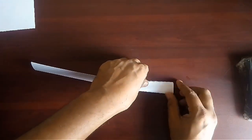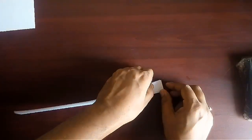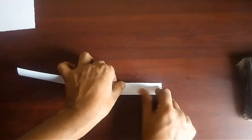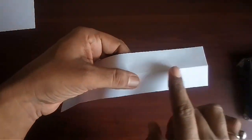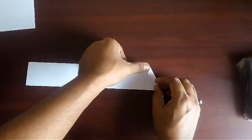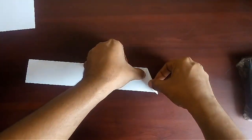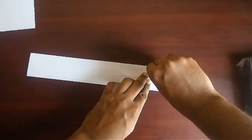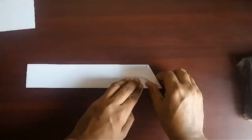Mark the midline on this fold. Now bring the top corner on this midline and bring the fold to the lower corner, and in this way mark a slanted fold.